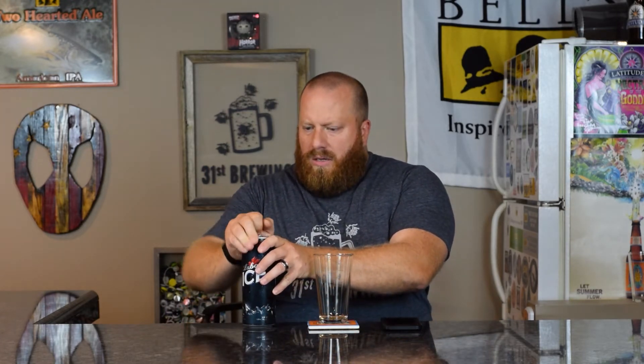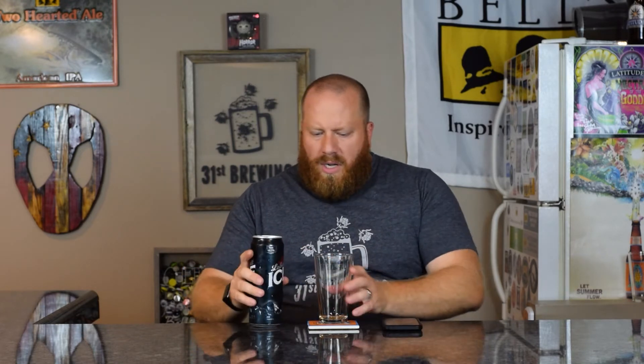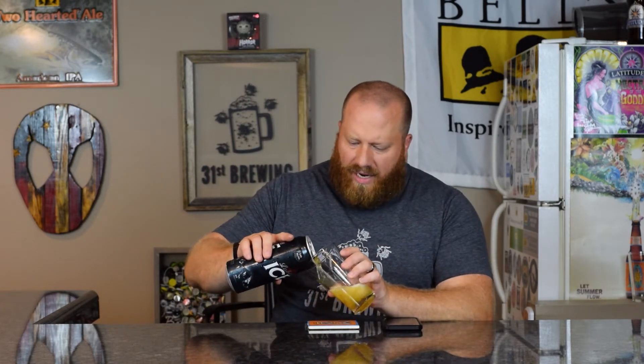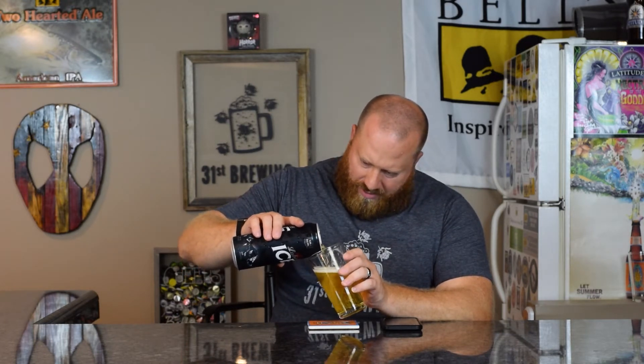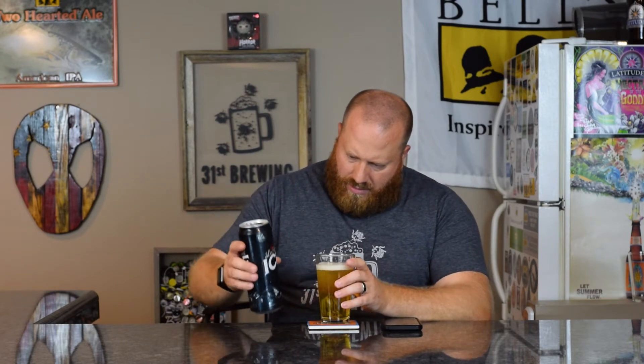Let's see if there's a date. Yeah, there's no date on there. So let's go ahead and open it and get it into a glass and see what we think. I've never had this before. I don't even know if I've had a Labatt Blue. Holy cow, it's pouring down the side. Is there a hole in there? I don't have anything to clean that up with. Okay, hopefully I don't stick my arm in there.